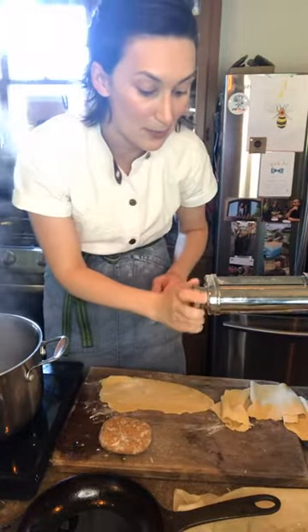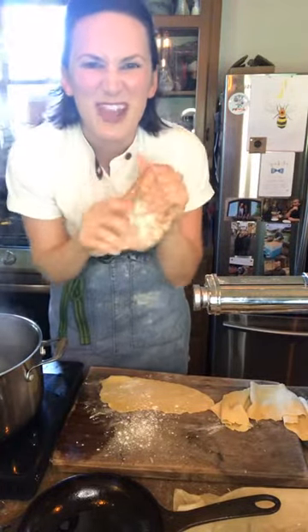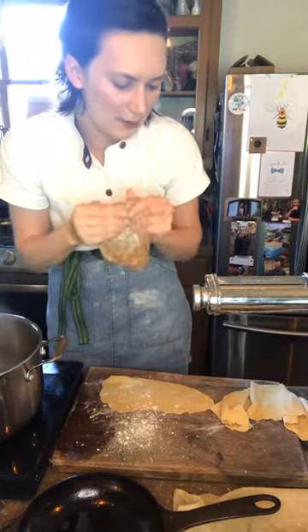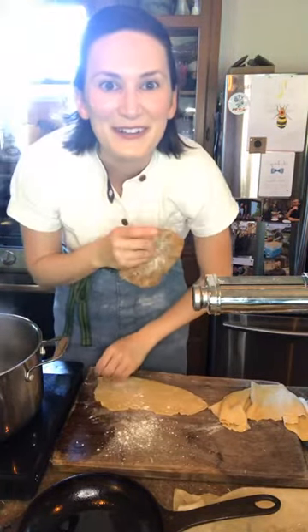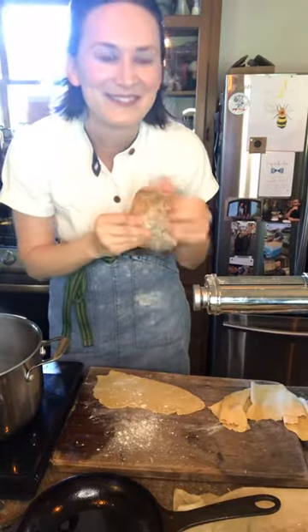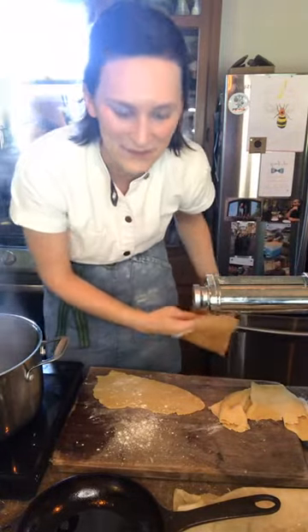I'm going to show you how to make the colorful pasta. I'll go back to number one with the paprika pasta — it should be a little bit reddish-brown in color. I'm going to start on number one with that one and roll it out to about number six.